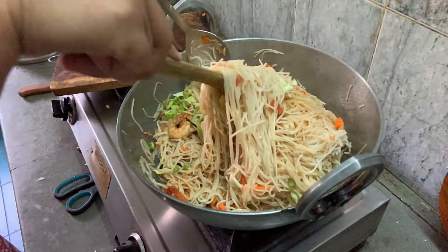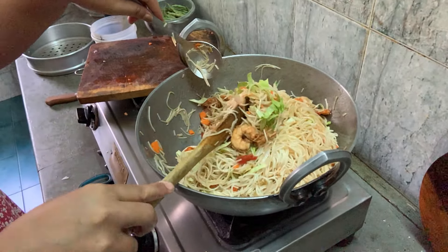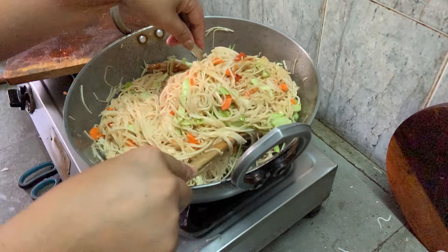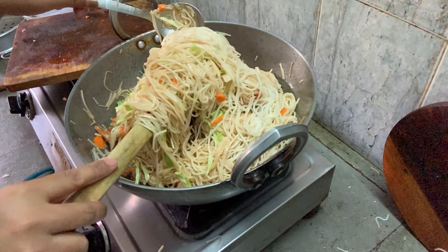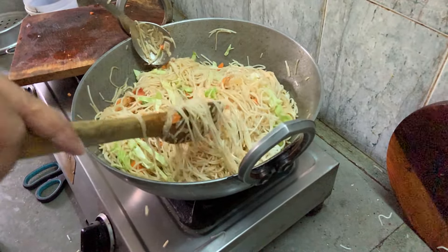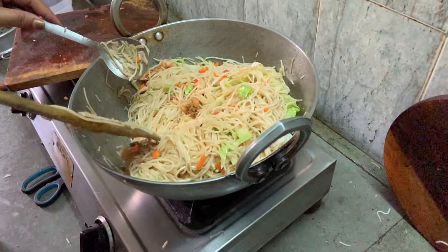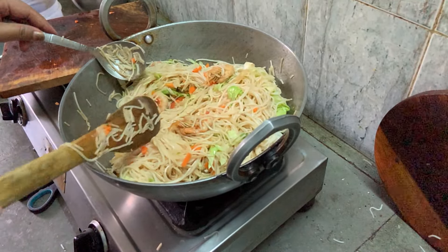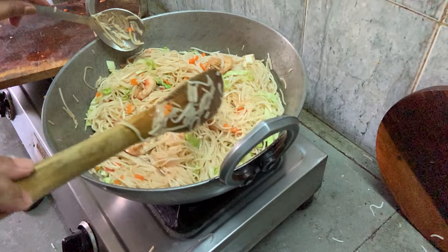No need to add masala. I don't like chowmein with masala — in the street, they cook with so many things, which kills the real taste of the ingredients. Make it healthy and minimal so the taste of the prawn, cabbage, and carrot comes out. This is how we make it very healthy and safe to eat.